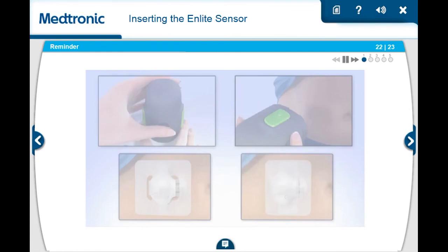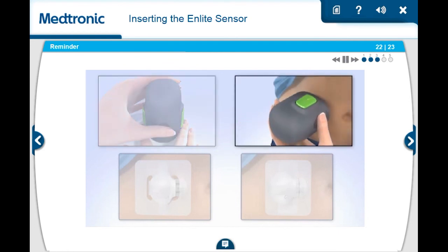To review, remember when you are inserting the nLite sensor: be sure to hold the serter with your thumb on the thumbprint when loading the serter. Hold the serter securely against your skin. Then press and release the small bump on both green buttons to insert the sensor. Apply an additional piece of overtape to the transmitter and sensor.